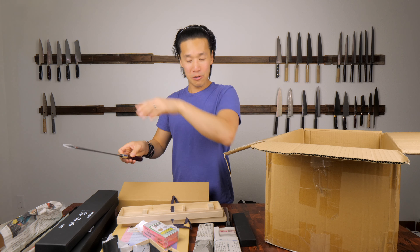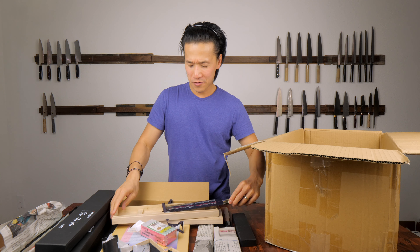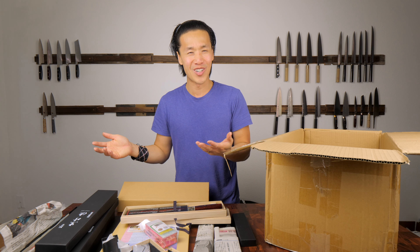I'm leaving the garage slightly open right now to give me some airflow. Does anyone know what it's like to live in a place where it's 100 degrees every single day for the entire month of July and August so far? It's brutally hot here in the Sacramento area.